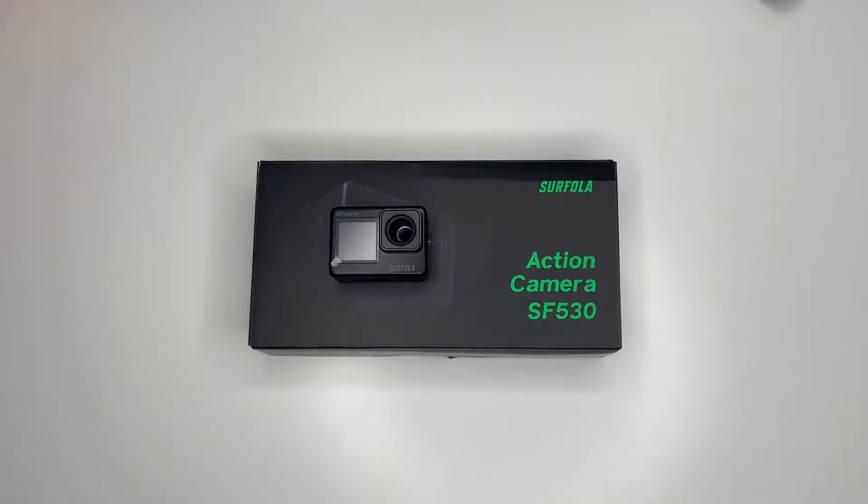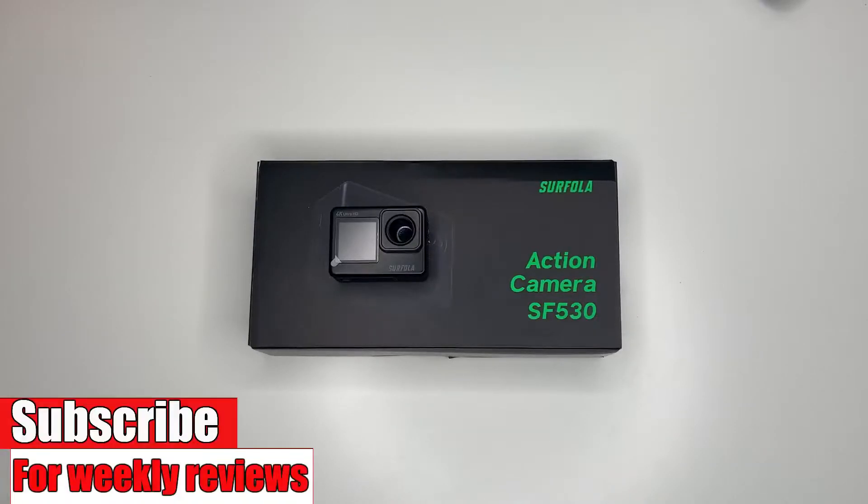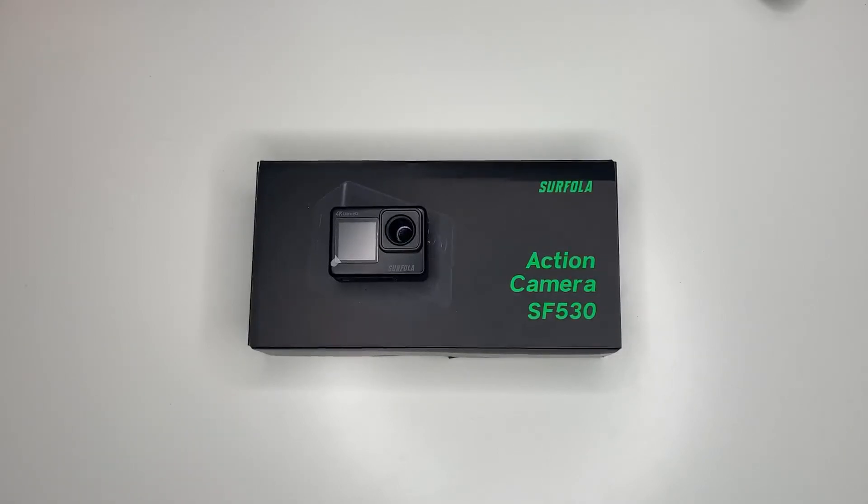There you go my friends, that was the Sofala SF530 action camera. Let me know what you think — I hope this video was helpful to someone. If it was, leave a like and please subscribe to watch more reviews. Thank you for watching, I will see you in the next video.